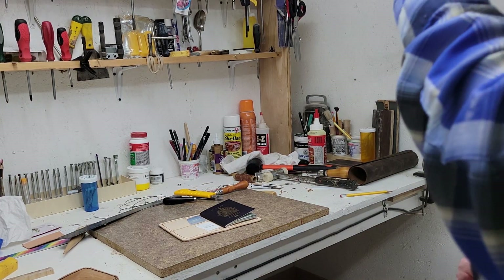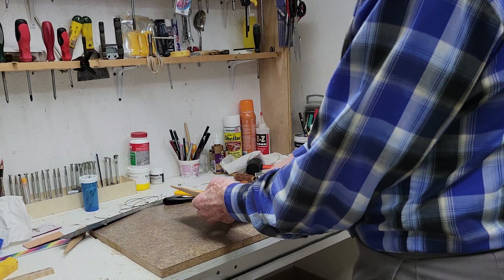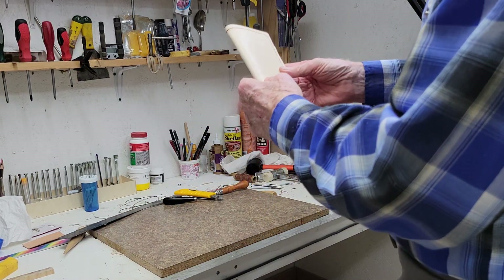Well, pardon my very messy bedshare. I'm just going to show this passport wallet I just made.